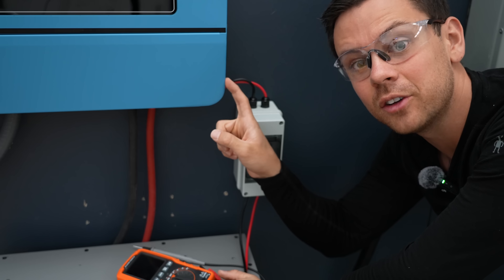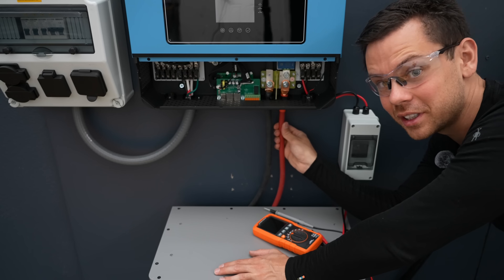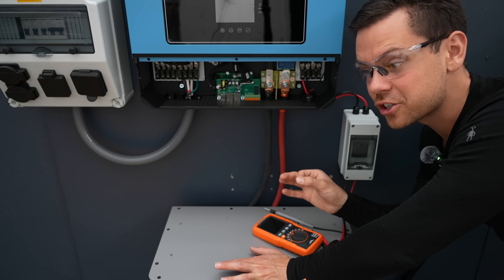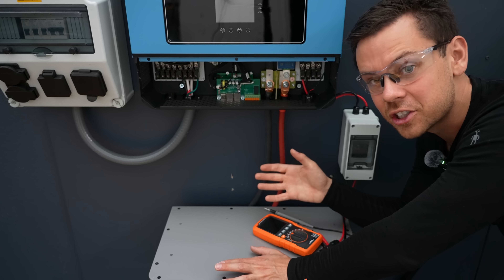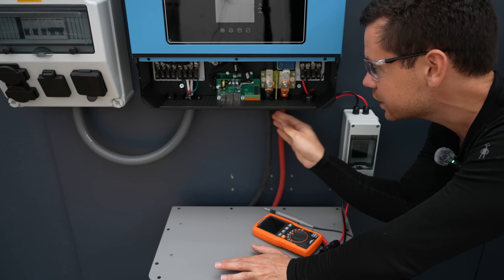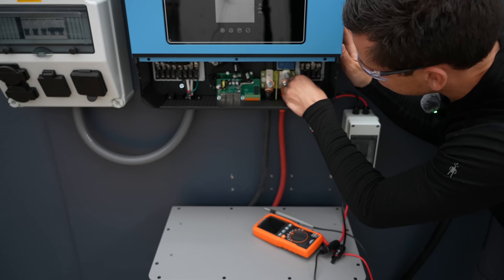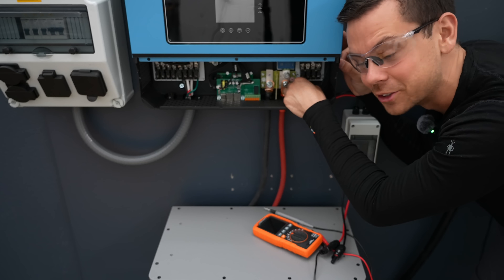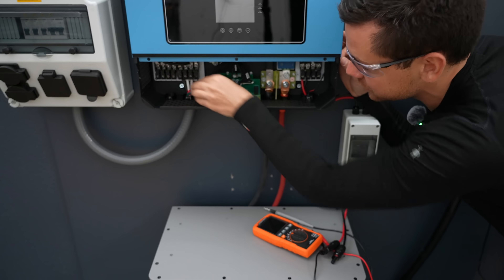Now that this system is shut down, let's open up this cover. After you're done building your system, you need to check every connection to ensure that it's tight. Loose connections can cause fires, melt terminals, and mess with voltage sensing. Wiggle every single connection to ensure it is really tight — this is one of the most important steps. Roughly 90% of problems are caused by loose connections, so do this every time before you turn on a new system.